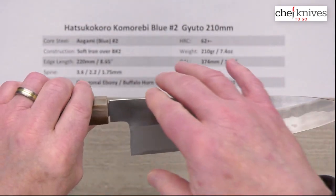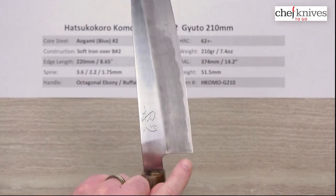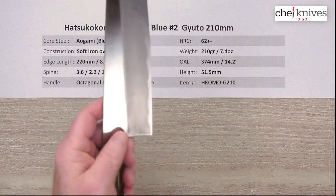The height is pretty generous — 51.5 millimeters at the heel on this sample. You've got a curve here from the choil, the back of the blade, into the neck, and there's a great spot there for your finger for a pinch grip.